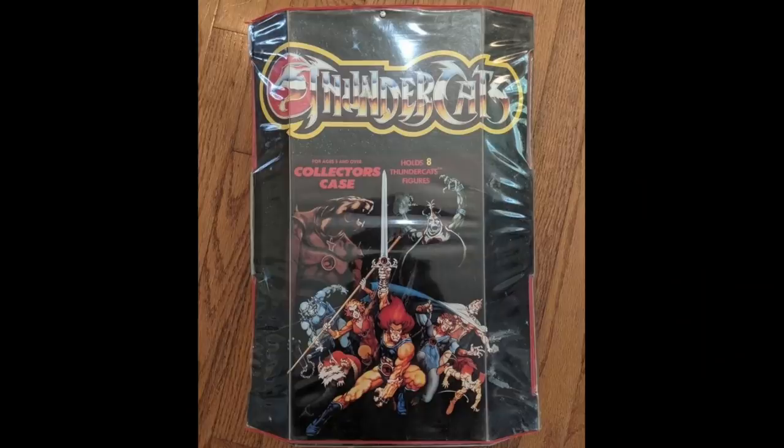Another big toy line of the 80s was, of course, Thundercats, and it also had a carrying case. It's another one of those tower carrying cases that once you open the flap 100 times, it's going to start falling apart. Nothing really different here — just the Thundercats logo. But the bad thing about this action figure case is it would only hold 8 figures. That's right, only 8 Thundercat figures — so if you collected the whole line, good luck taking them to your friend's house.